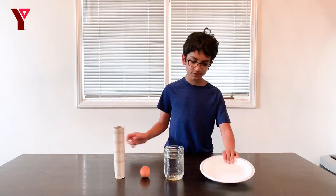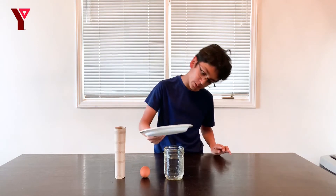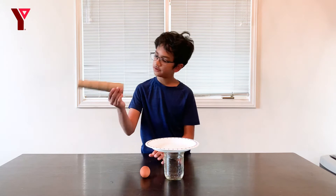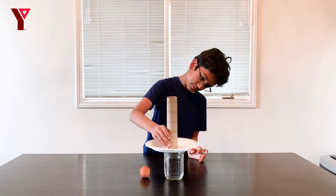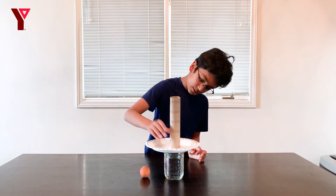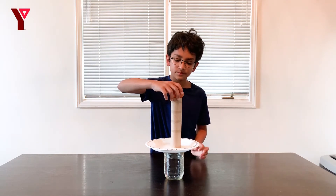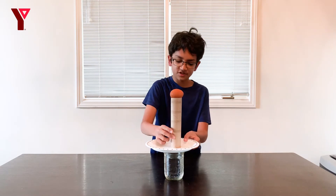What you want to do is stack the paper towel roll on top of the cup and center it. Then center the tray under the cup. Place the egg on top, and make sure it's balanced.